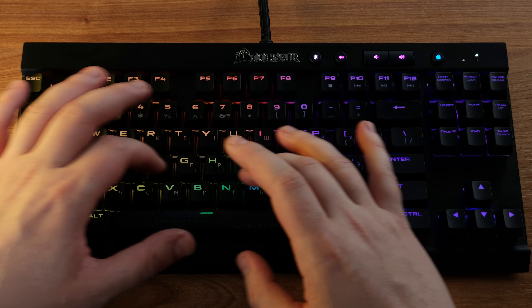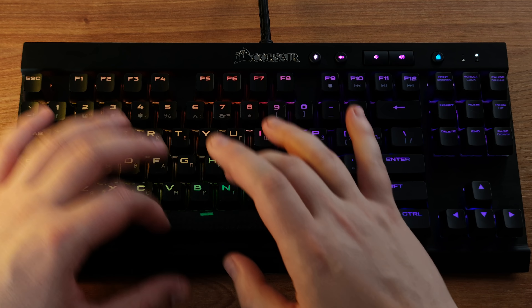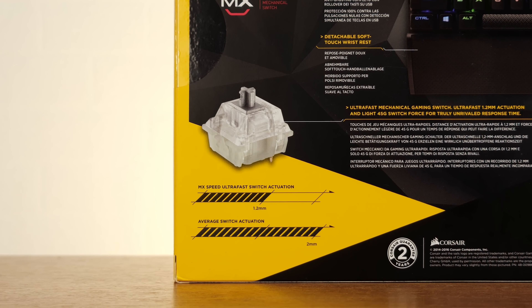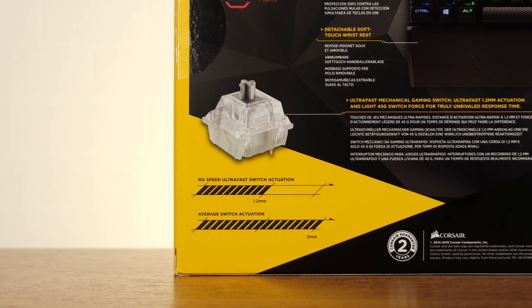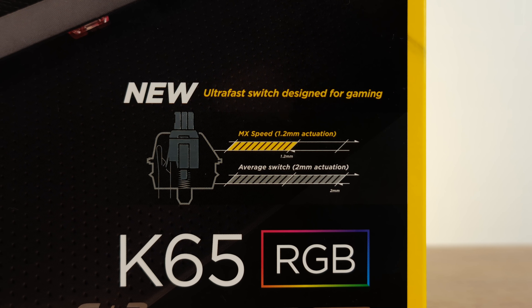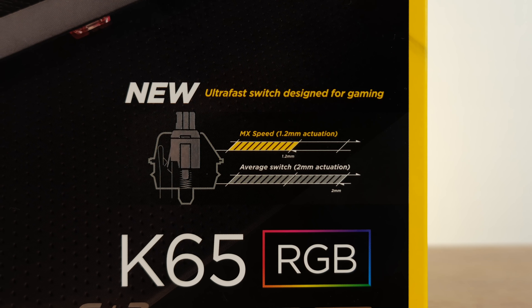But mechanical switches are much more satisfying to press. What can be more tactile than genuine Cherry MX Silver? They are absolutely linear. The K65 of my sample uses the Lightspeed ones, which, instead of 2mm of travel, have 1.2mm. However, Lightspeed or not, they feel nice.